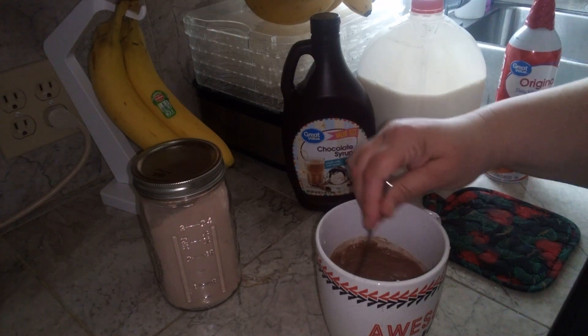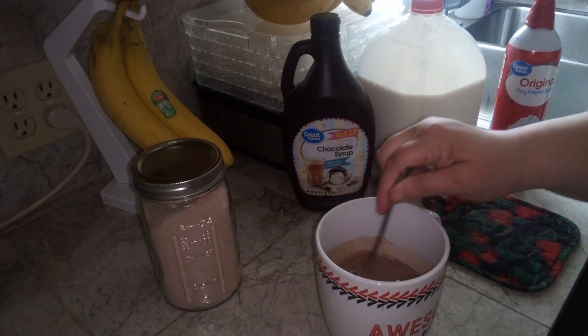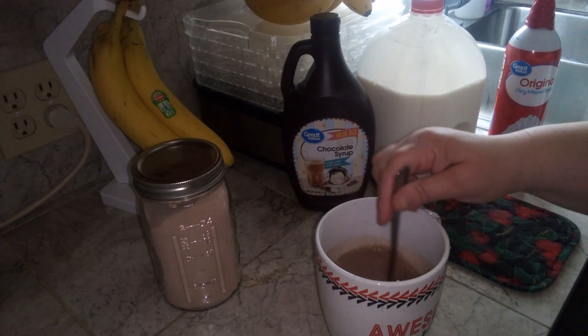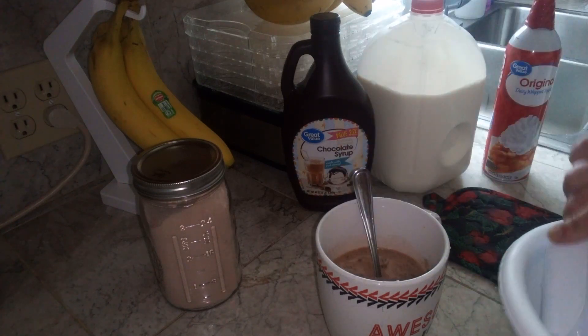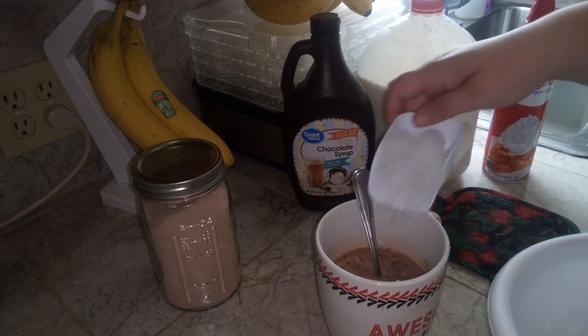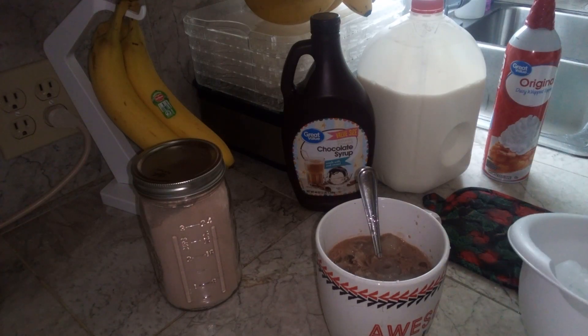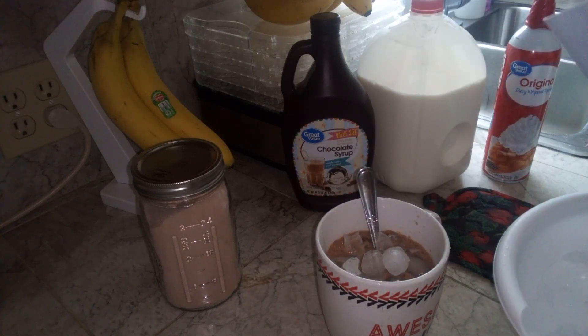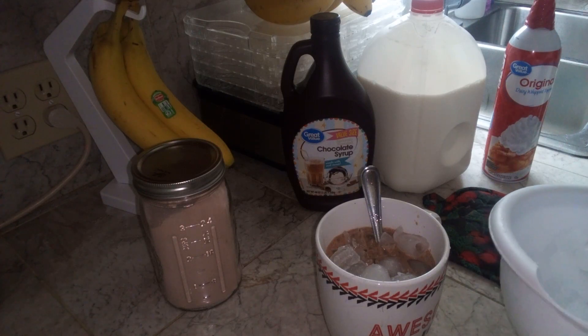I'm just going to mix these until they're blended together. Now we're going to add as much ice as we want to have. If you like a lot of ice, put a lot of ice. If you don't want a lot of ice, don't put a lot of ice, but your coffee won't be as cold.